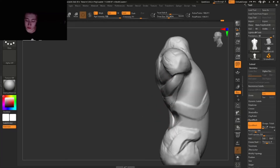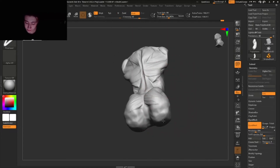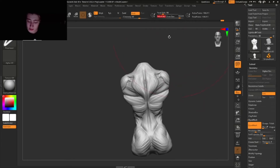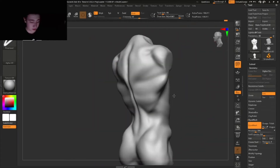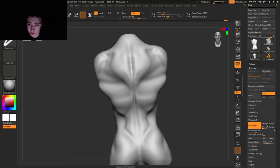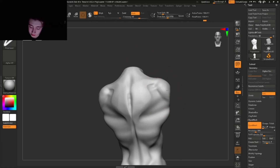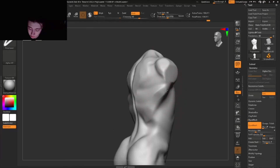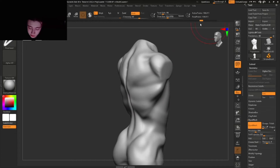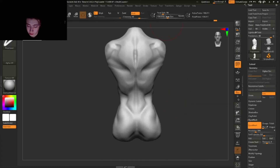Something like that. Then here guys we're just gonna delete this part and erase it so you can see a little bit more clearly what I'm doing. Gonna smooth the entire back out, then use the Trim Dynamic brush to just indicate these planes a little bit more clearly so everybody can really see clear shapes and how these planes are supposed to go.